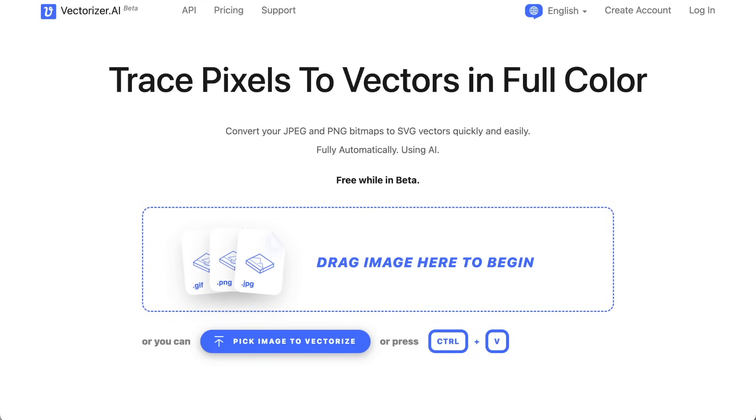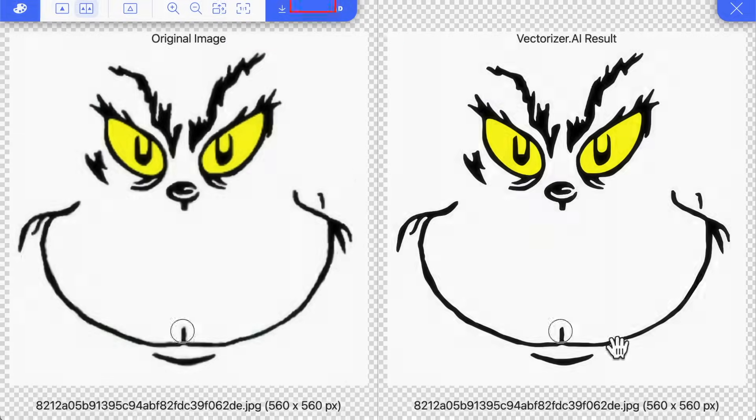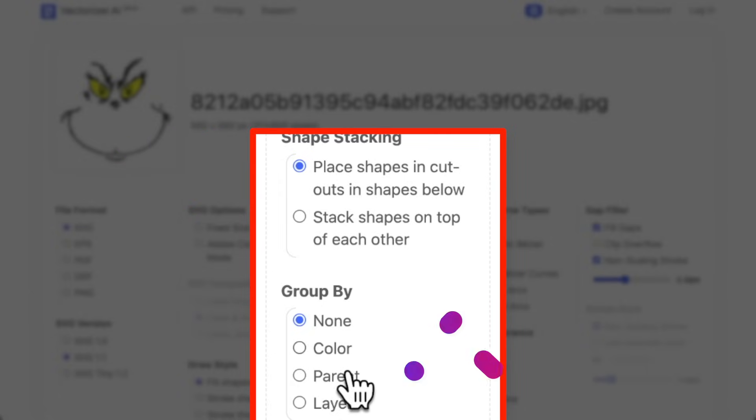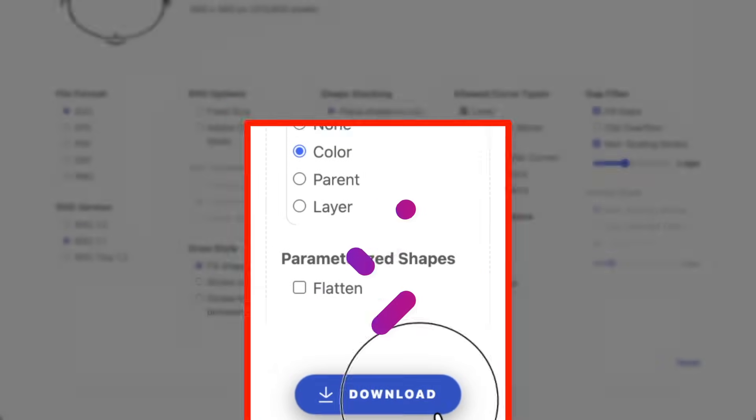At the time of filming this, it is a free website to use — it may change in the future, just FYI, but currently it's free. Let's go ahead and drag and drop our image that we just downloaded onto the screen. That looks good. Let's come up here, click on download. I want to make sure this is placing the shapes and cutouts below, and grouped by color. Everything else looks good — let's click on download.